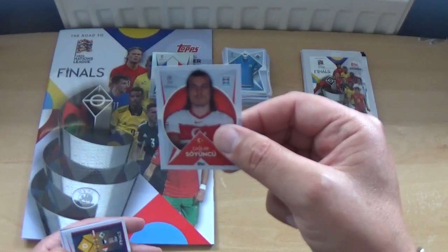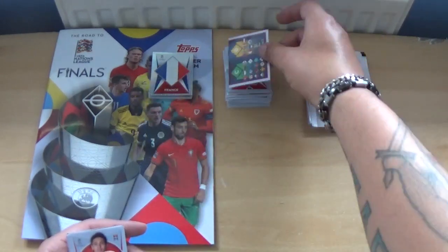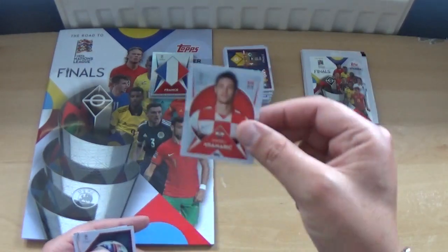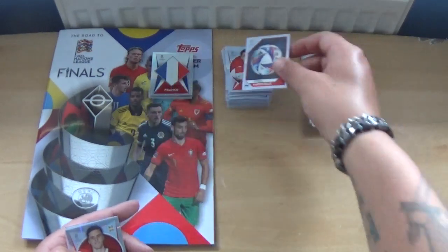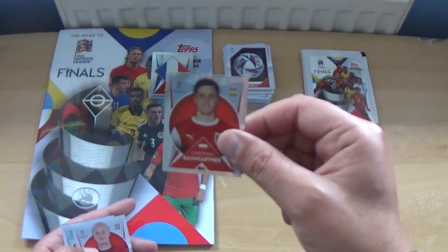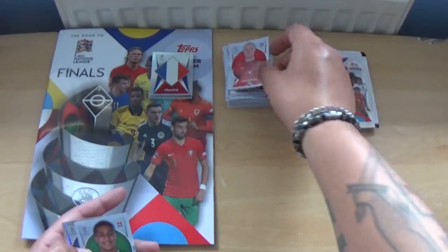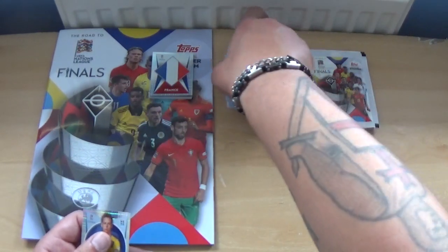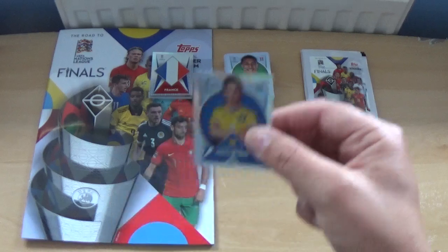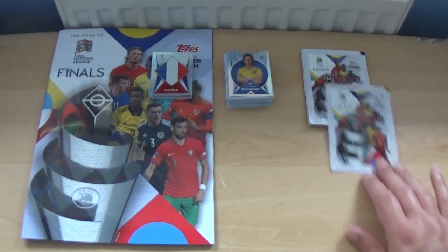Next up: Kaglar Soyuncu, the other part of a badge sticker — very cool — Andre Kramaric, the official match ball sticker — that's very nice — Christopher Baumgartner, Michael Kramaric-Schmid, Adam Eder of Norwich City and the Republic of Ireland, and Alexander Zinchenko of Manchester City and Ukraine.